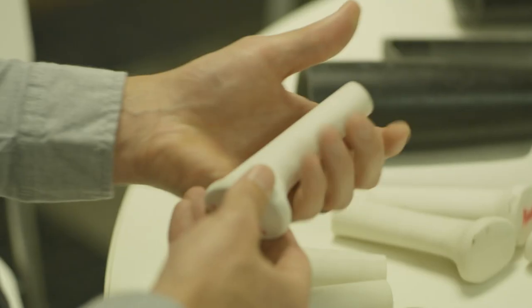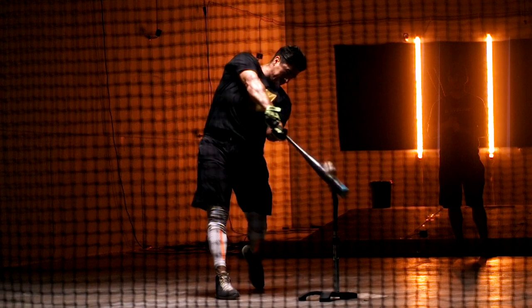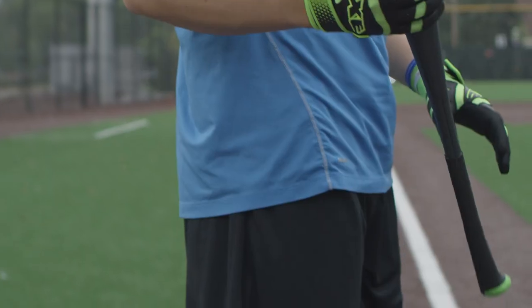We spend hundreds of thousands of dollars on technology to see what tools actually work and what don't, and what techniques are validated and what aren't. This is new technology that gives the player an advantage. And why wouldn't you want every advantage you can get?